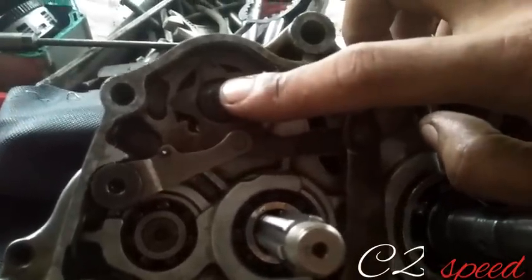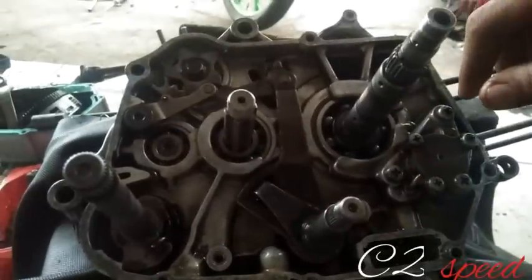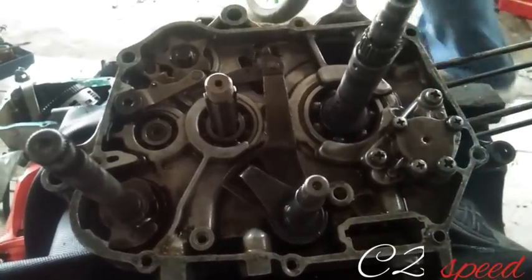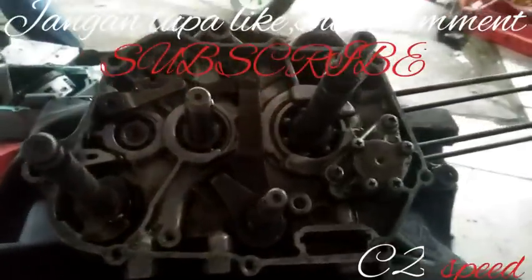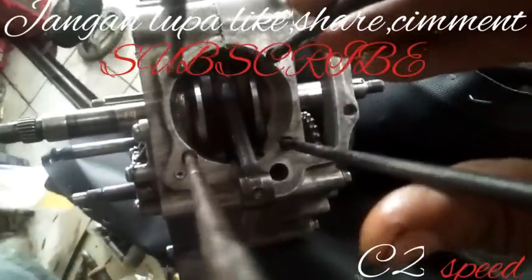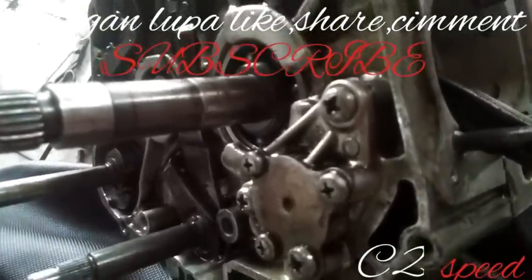Pastikan dicek kembali gigi satu sampai empat berjalan, dan pastikan juga as-as ini longgar, tidak macet. Oke, semoga video ini bermanfaat. Untuk kasus daripada crankcase Saudara Wandi Bin Apud ini, saya nyatakan selesai. Pemasangan rasio dan juga pembobokan daripada crankcase untuk menggunakan blok 59 ini telah selesai kita garap. Terus berkarya Indonesia, selamat sore dan terima kasih.